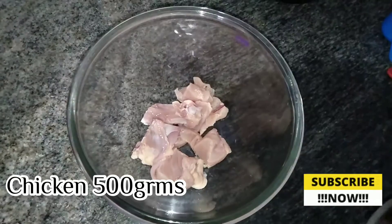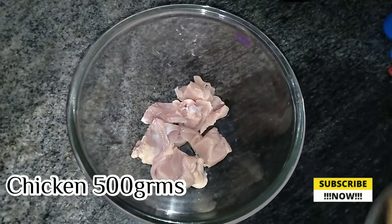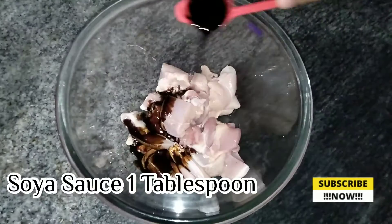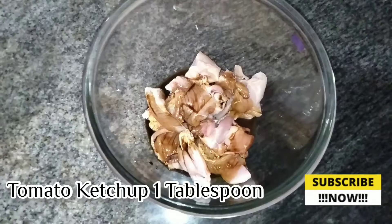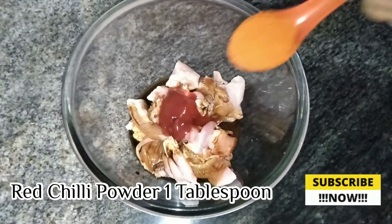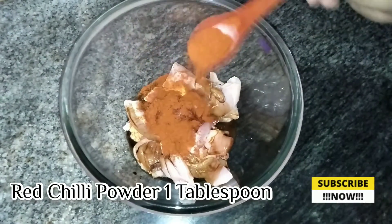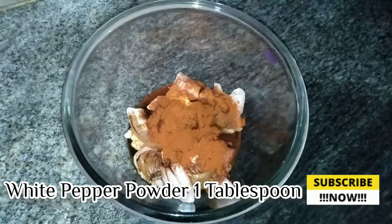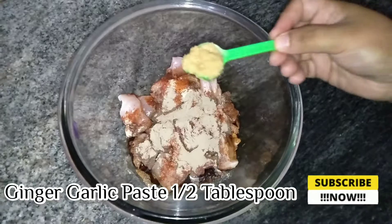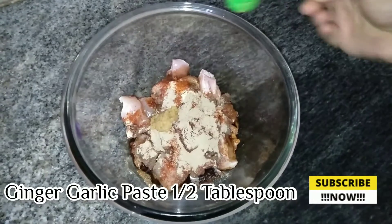In a mixing bowl, we can add chicken pieces. I add chicken with biryani spice mix, 1 tablespoon of soya sauce, 1 tablespoon of tomato ketchup, 1 tablespoon of red chili powder, 1 tablespoon of white pepper powder, and 1 tablespoon of ginger garlic paste.